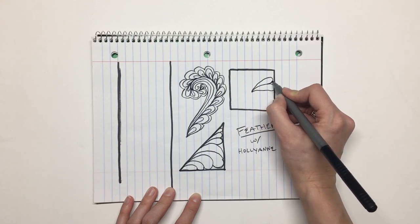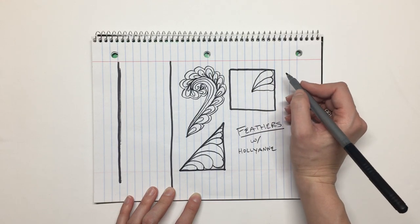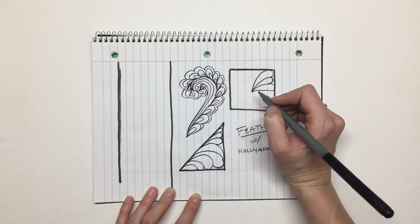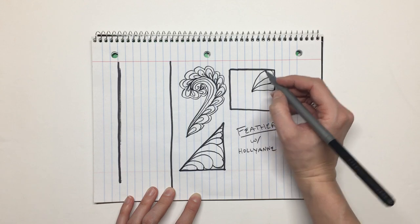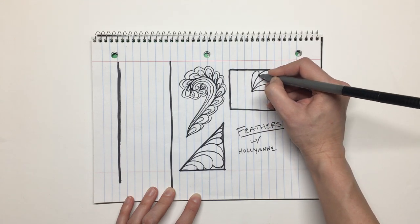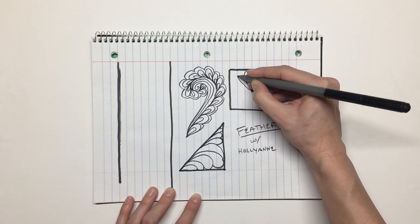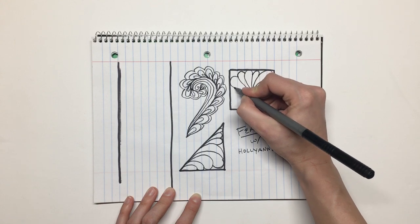If you obsess over that too much, you kind of get paralyzed — they look like funny thumbs. If you obsess over the funny thumb shape every single time you are stitching, you're going to end up ripping everything out, because individually each one looks ridiculous. It's only once you put everything together that it really starts to look beautiful.